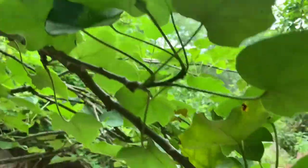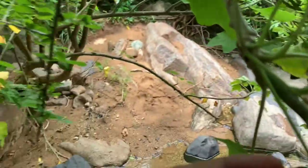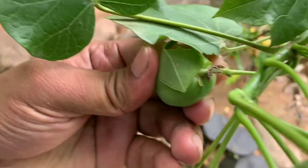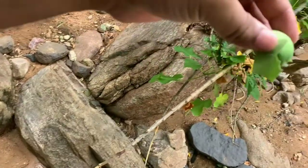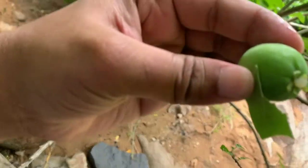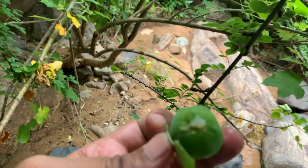If you use bio-diesel, you can use bio-diesel in the middle. It's a nice type of fruit and it's nice.